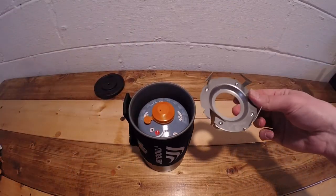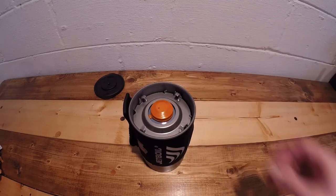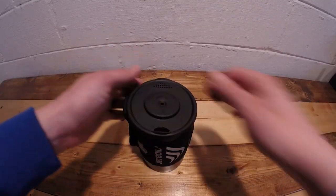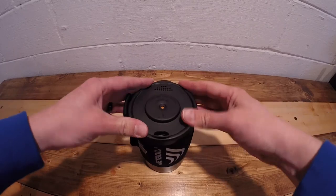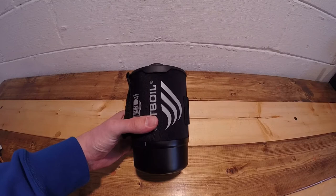This here is your pot support — place it upside down into the pot, then place your lid on top. The coffee press and pot support are all self-contained in the Jetboil Zip.